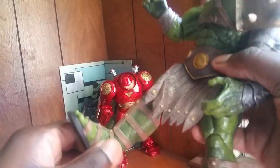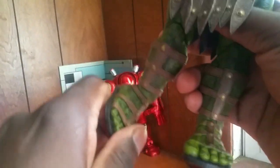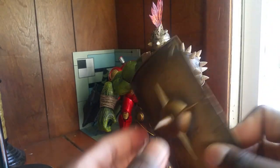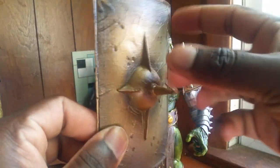He has his abs, the arms move out that much, he has a bicep swivel, single elbow. The hand moves. The legs kick out sideways and forward — not too much. He does have ankle pivot, so you can stand him up.